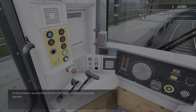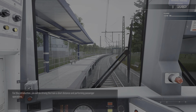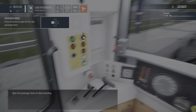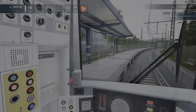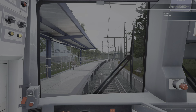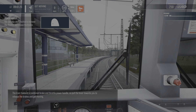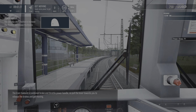For this introduction, you will be driving the train a short distance and performing passenger operations. Open the passenger doors. Now drive a loop of the circuit to get used to the controls. The train features a combined power and braking system.